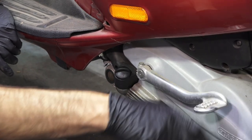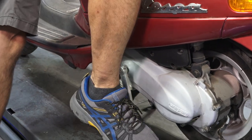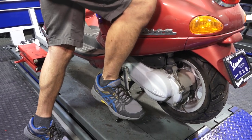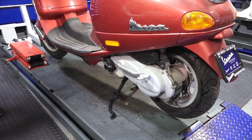You can always do the little test — the kickstarter is useful for something. It's not very useful for starting these scooters, but it turns over and I feel compression. You can feel resistance on one part of the kick — that's a good sign. So the motor feels good; I think it's going to turn over without issues.